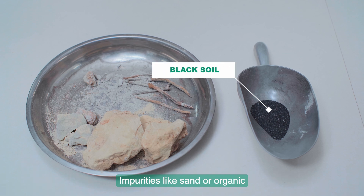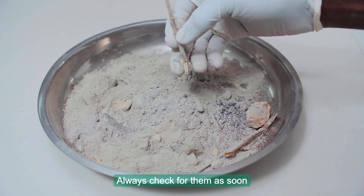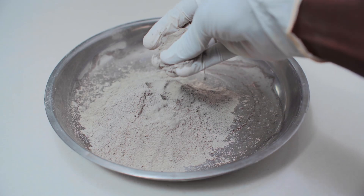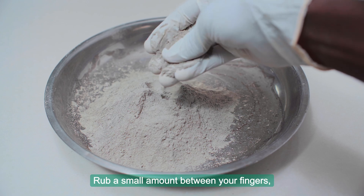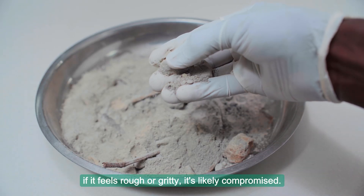Impurities like sand or organic matter reduce cement quality. Always check for them as soon as a new cement bag is opened. The texture must be smooth — rub a small amount between your fingers. If it feels rough or gritty, it's likely compromised.